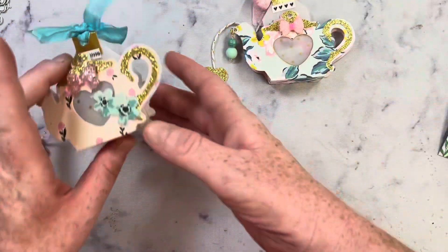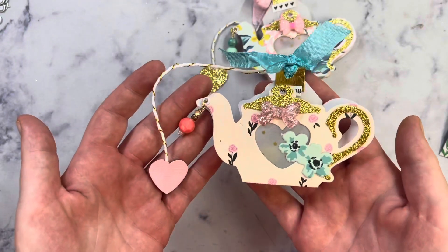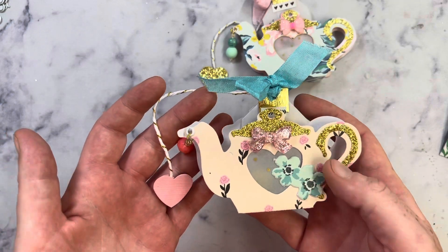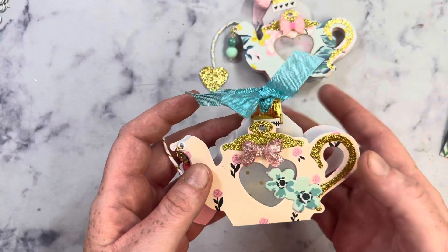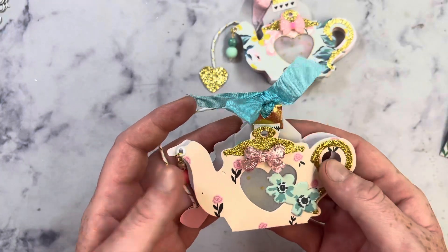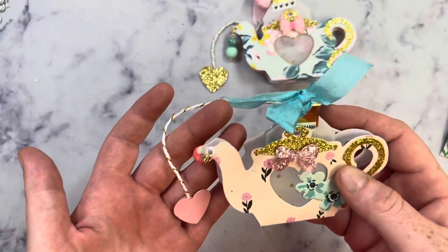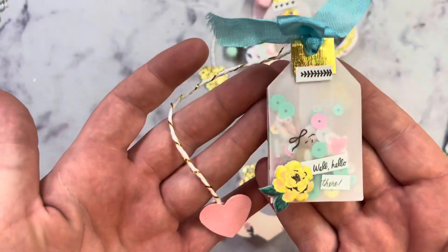I also created this one. Very similar. This one I just used a different bow and then I added a whole flower. I did not do the gold marker on this window part. I did add another little bead from the spout, and it does have a little teabag.